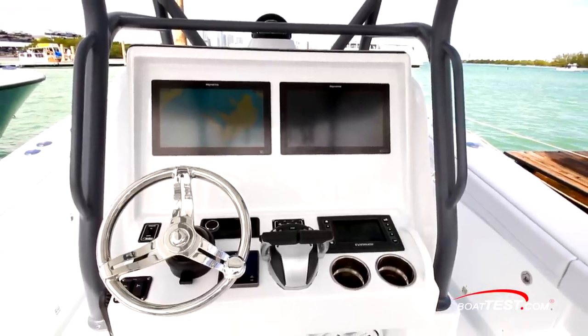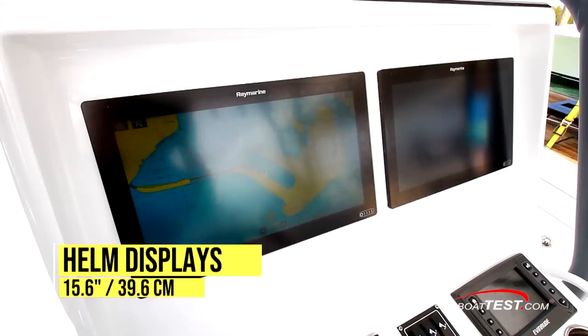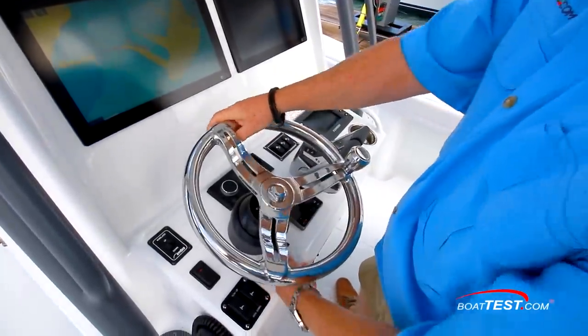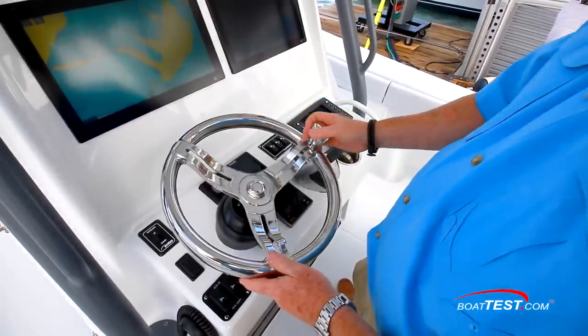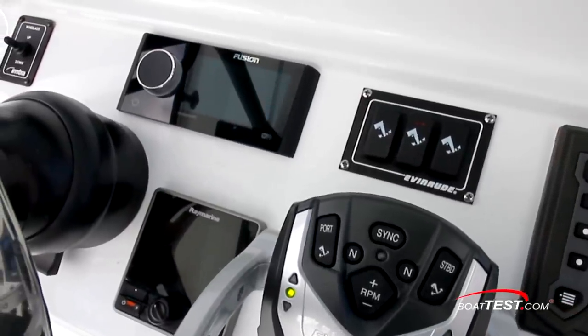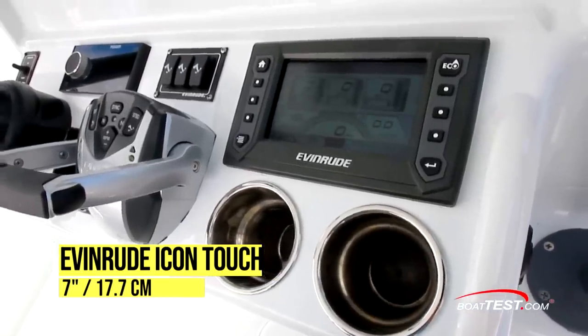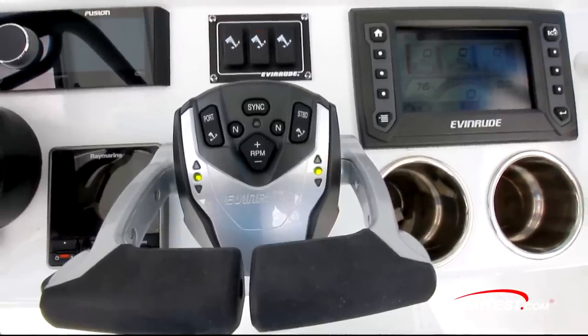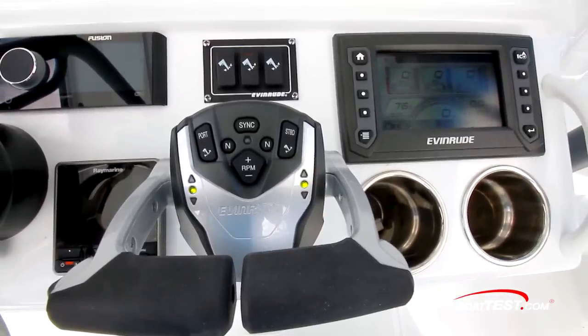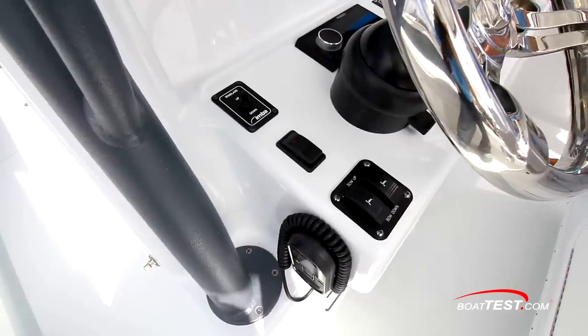The helm has a steering wheel offset to the port side and a compass on the center line. The upper helm panel has a pair of 15.6-inch Raymarine Axiom XL touchscreen displays. The stainless wheel is on a tilt base and has a steering knob. The lower dash panel has windlass controls to port, then a Fusion stereo control head, engine tilt trim controls, the Evinrude Icon Touch 7-inch color touchscreen helm display, and Evinrude Icon 2 Premium EST engine shift and throttle binnacle. The Raymarine autopilot control head, trim tab controls, and a VHF mic are mounted to the right side.